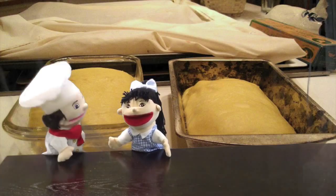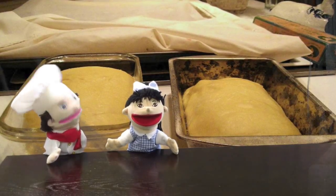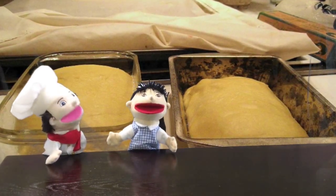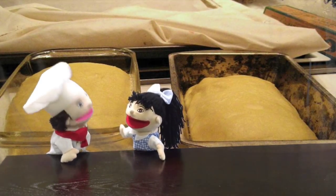Next, when we pour the batter into the pan, we don't want to fill it too high or it might turn into a big mess. Also, when it comes out, we need to poke a toothpick into it. If it comes out clean, it's perfect. And this can also be used for cupcakes.